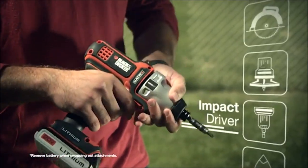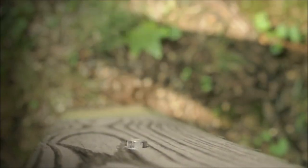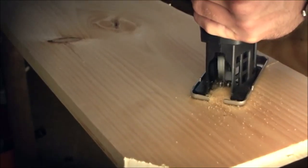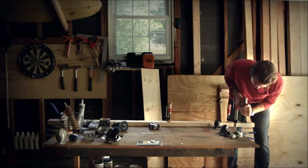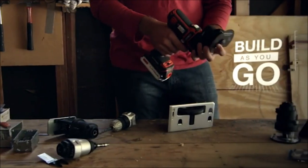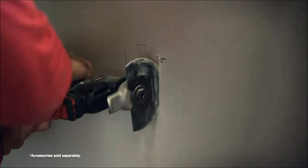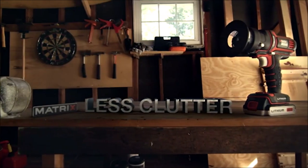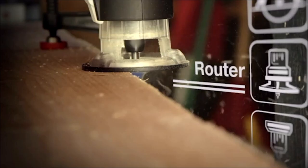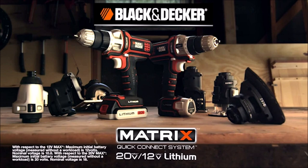The six-tool set includes a reciprocating saw, circular saw, oscillating multi-tool, impact driver, and flashlight, making it a comprehensive set for tackling a range of jobs. The tools are all cordless, making them convenient and easy to use without the need for a power outlet or extension cords. The set also comes with two 20V Max Lithium-Ion batteries and a charger, allowing you to keep your tools powered up and ready to go. With the Black and Decker 20V Max Matrix Drill and six-tool set, you can handle a range of tasks with ease and efficiency.